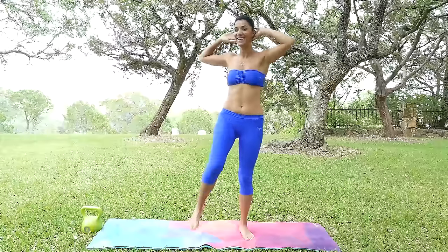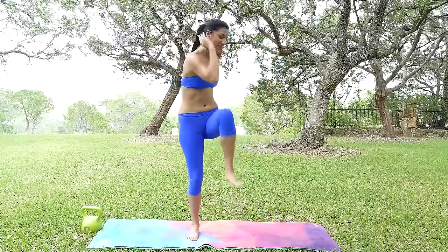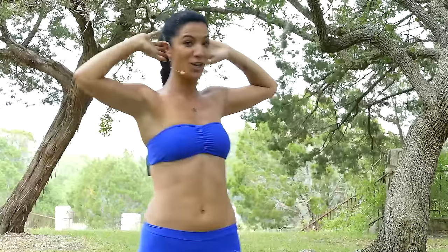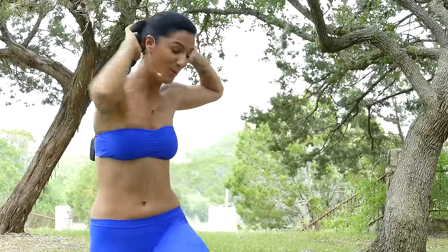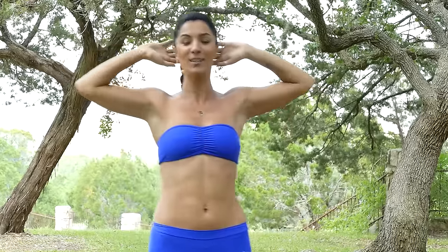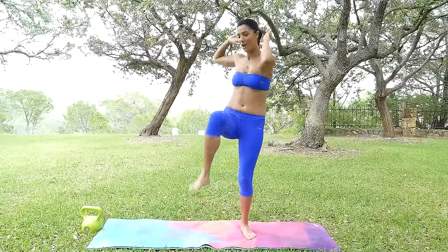Just make sure you're following along with this video. I just want to say thank you so much for stepping up out of your comfort zone and wanting to make a change for yourself when it comes to your fitness, being healthy, and just overall feeling good and happy in your own body. Two more here.